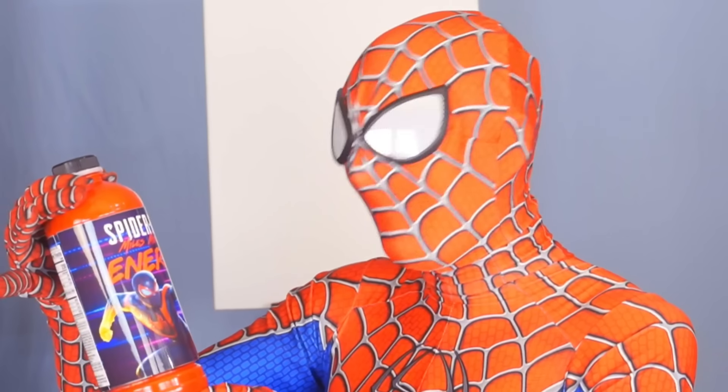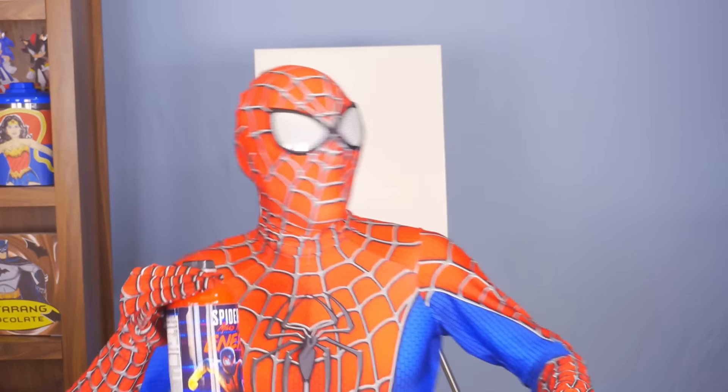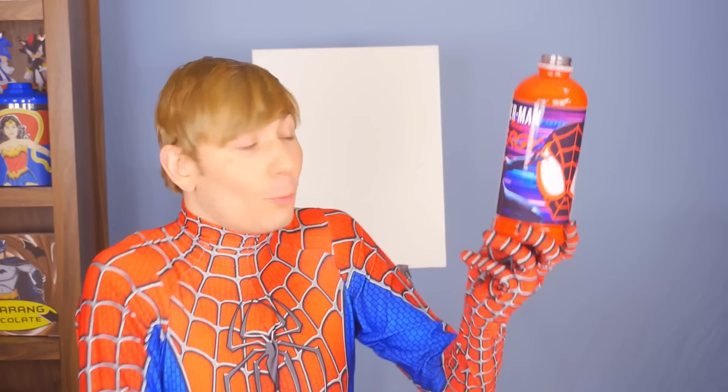Here we go — I should probably take the mask off. All right, go us! Times like this, I really love this gig. Whoa! I can immediately feel the energy effects going on. The chocolate and the coffee make it a very unique, creamy energy drink taste. I think this would be perfect for Miles. Jackpot! This is up there with one of the best energy drinks that I've had.